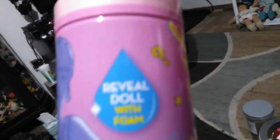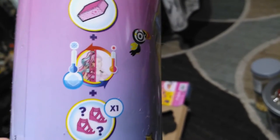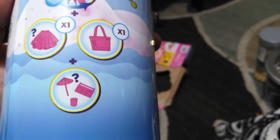This is my first time doing one. There's a reveal doll with color foam. There's no instructions, so there's kind of a little list here. I guess the pet is probably going to change color with hot and cold water. There's a sponge, and her hair and face maybe change color with water too. We're going to have shoes, a wig, a skirt, a purse, and some accessories.